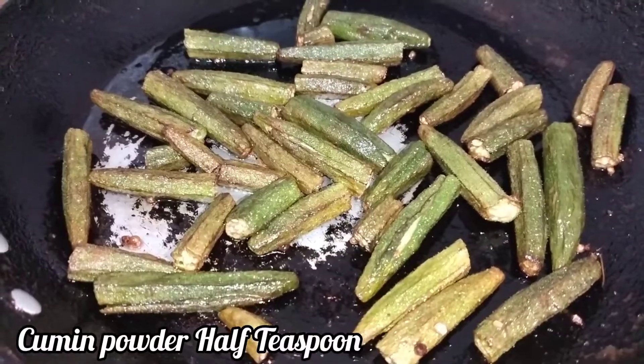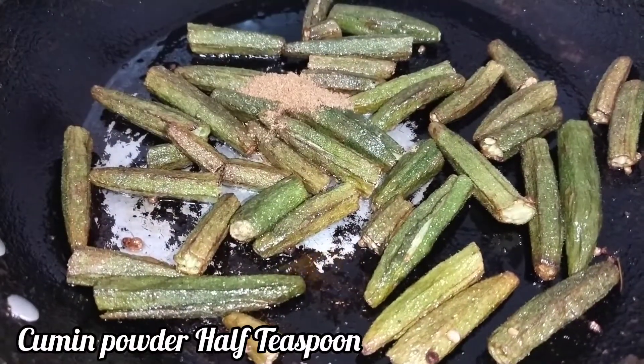Let's add half a teaspoon. Add 1 teaspoon.